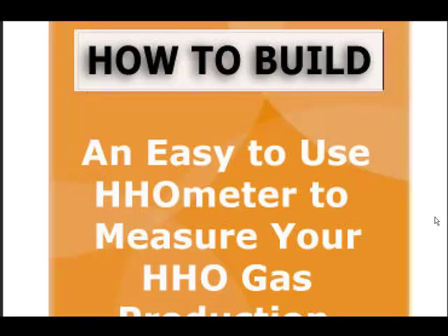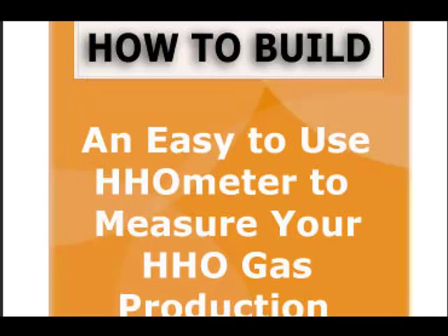I like this one — how to build an easy-to-use HHO meter. He gives you the whole plans right here on how to do it. You'll see it in the videos as well, but he shows you how to make it right here.